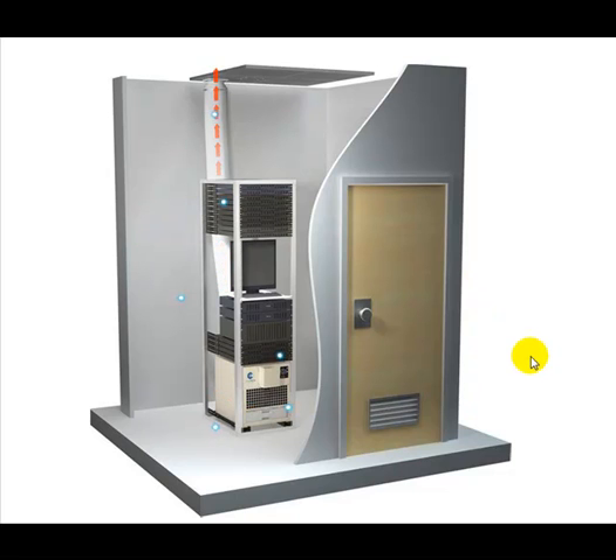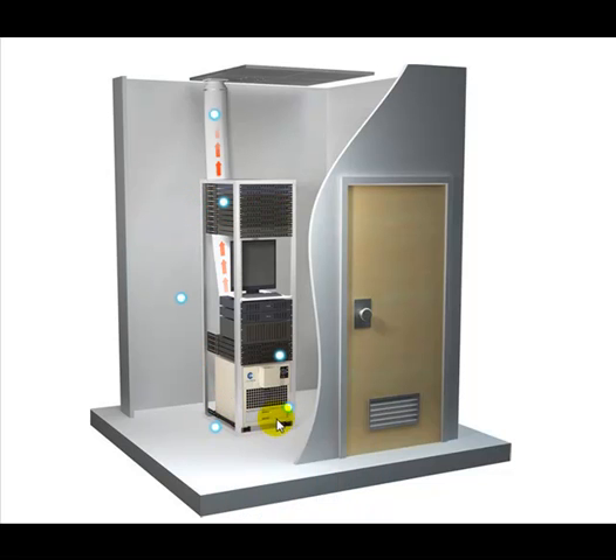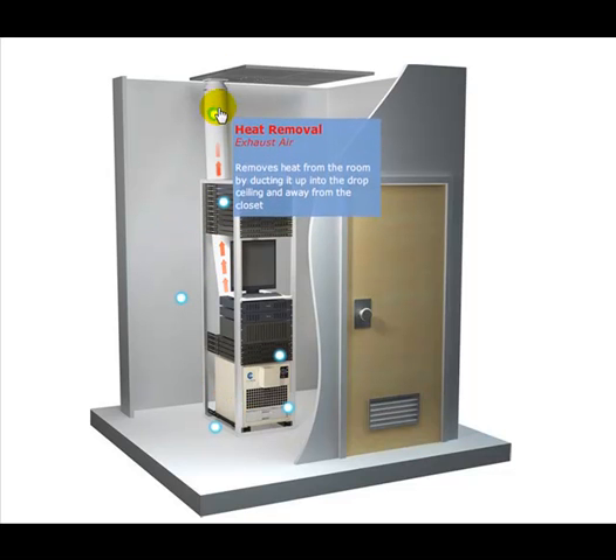Here you're looking at a rack-mounted configuration. The Cool Cube is at the bottom of the rack and only uses 13U of space. Return air is this area here, and then the cold air is blown from this little deflection piece that goes in front of the servers and then up. The warm air is exhausted out the back of the servers. The heat removal comes up from the back of the Cool Cube, up the back of the rack, and then up into the ceiling space.